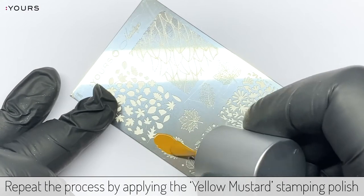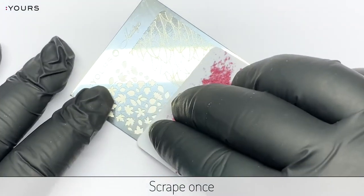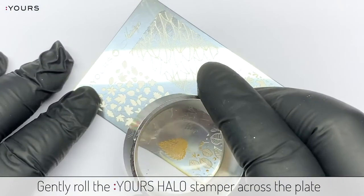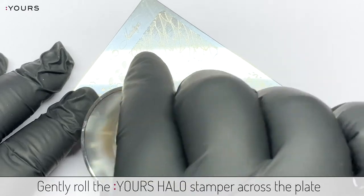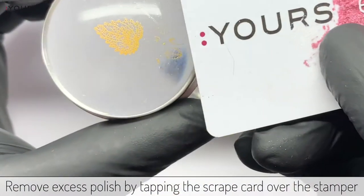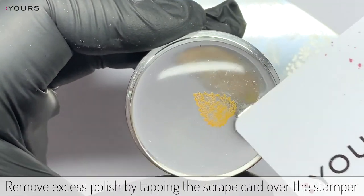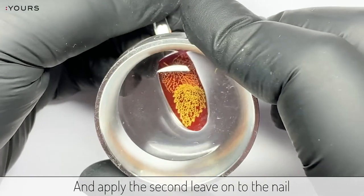Repeat the process by applying yellow mustard stamping polish. Scrape once, gently rolling the halo stamper across the plate. Remove excess polish from the halo stamper if necessary by tapping the scraping card over the stamper, and apply the second leaf onto the nail.